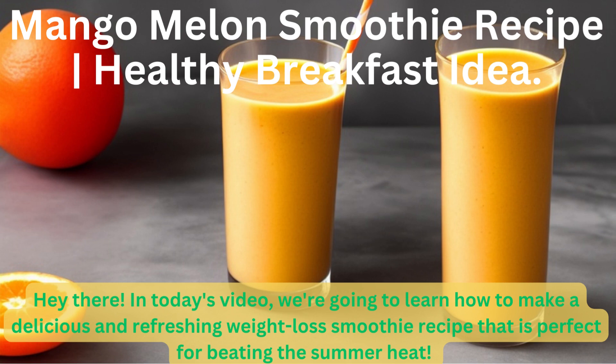Hey there! In today's video, we're going to learn how to make a delicious and refreshing weight loss smoothie recipe that is perfect for beating the summer heat.